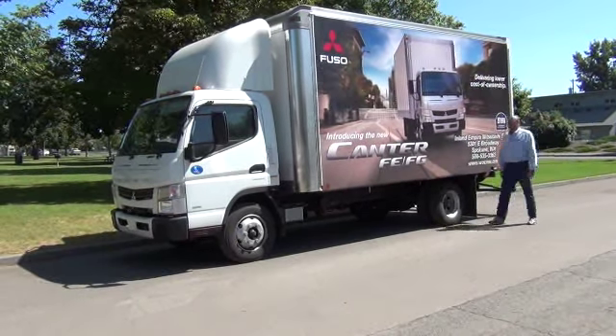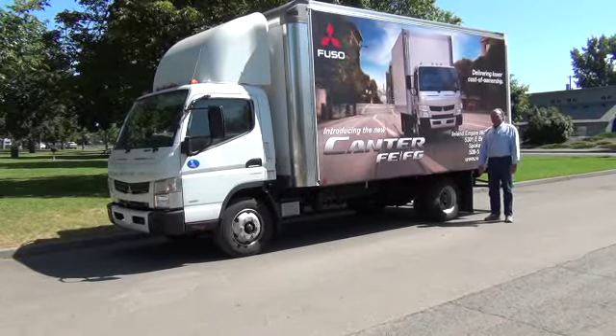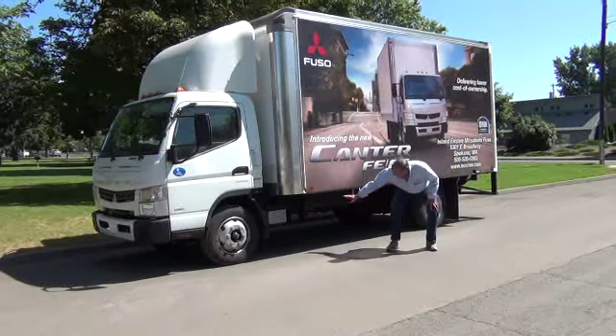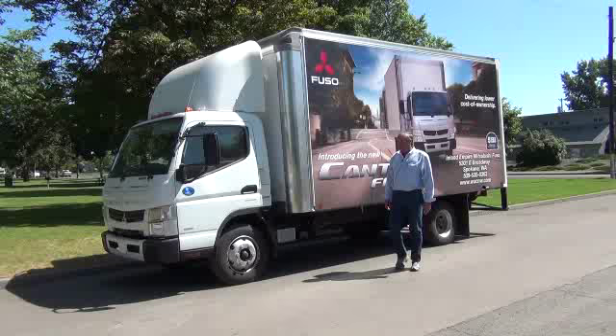The new 2012 Mitsubishi Fuso. This one is an FG 160, 16,000 pound gross. You'll notice they all come with snow tires. The frame is all perforated already, ready to mount just about any type of body you might want.